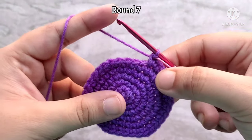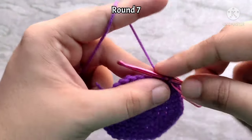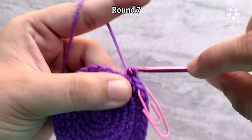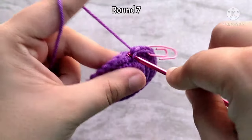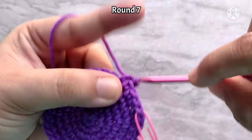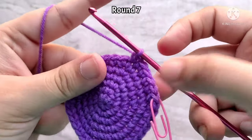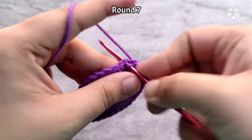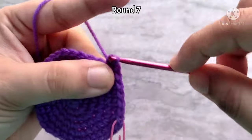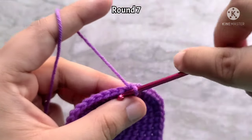Round seven is going to be our last increase round. Place one single crochet into the next five stitches, then two single crochets into the sixth stitch. Continue to repeat this sequence all the way around. At the end of round seven, you should have 42 single crochet stitches.